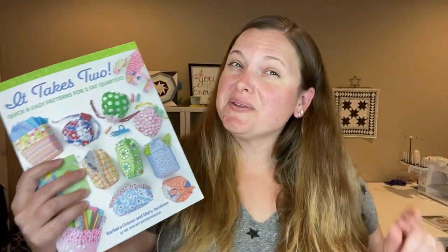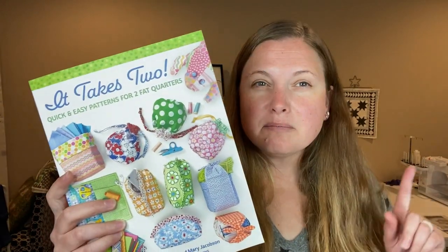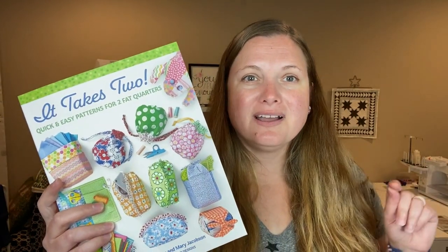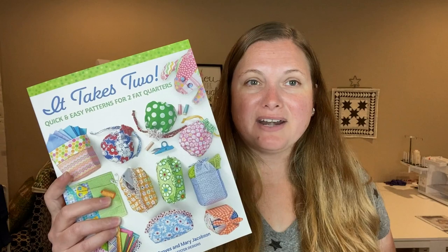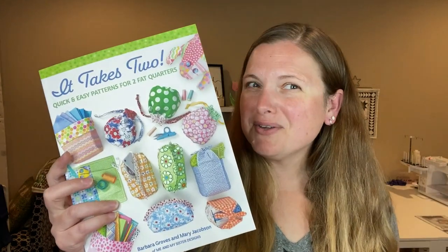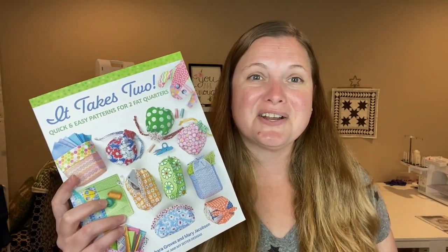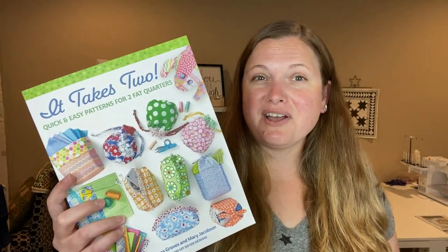Hi everyone! It is December 8th and this video is going to be a little bit different than the rest of my videos so far, because this isn't going to be a complete walkthrough of a pattern. It's going to be more of a book review, giving you ideas for different quick projects you can put together as gifts for the holiday season.